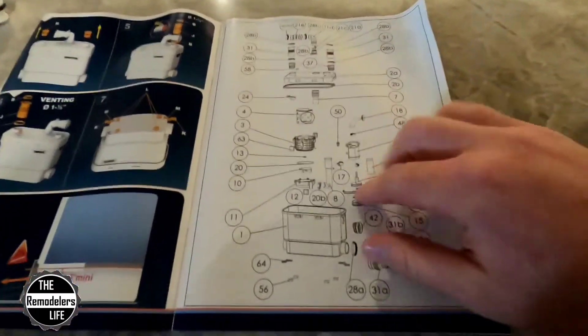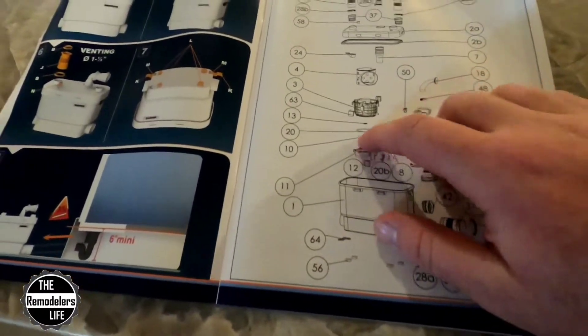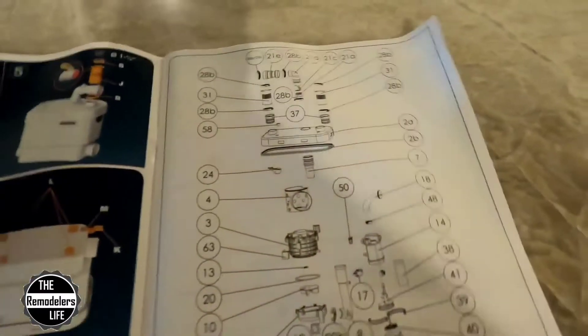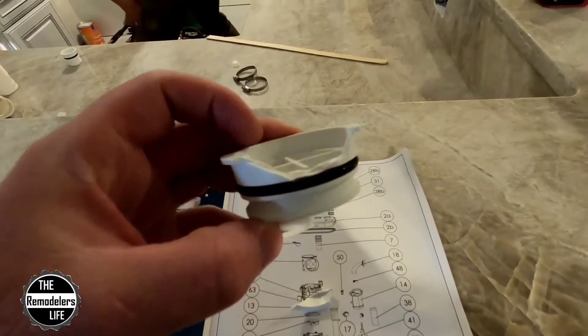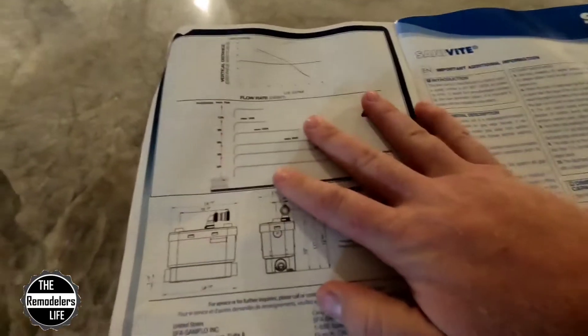There's a full broken-down parts list so if we needed to order a new part, we could basically just call up and ask for a specific part number. Fun fact — we actually received a broken part in our box. It's one of the plugs that would go on the side. I immediately reached out to Saniflo on Instagram, and they got back to me within minutes, saying they're going to let me know an acceptable temporary solution and ship me out a new one. So it works out really, really nicely.